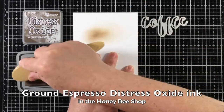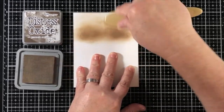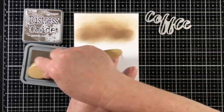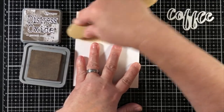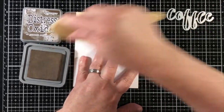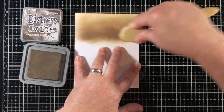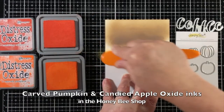I'm going to start out by using a panel of 110 pound cardstock and I'm going to add several different areas that I'm going to do ink blending. I decided to use one panel which is four and a quarter by five and a half to do all my ink blending, just to kind of not waste any paper. So that's why we've got ink blending in certain areas.